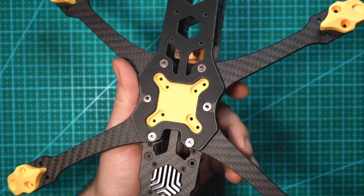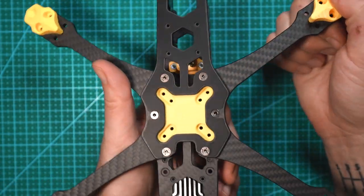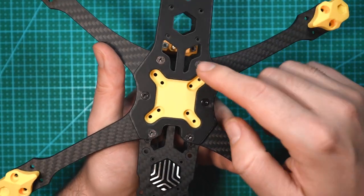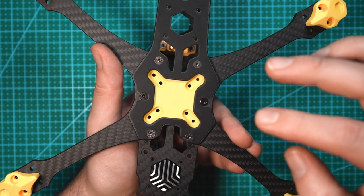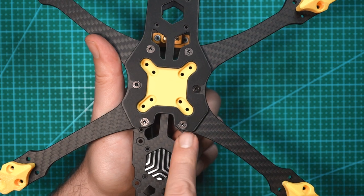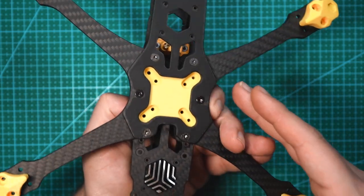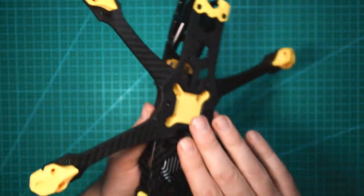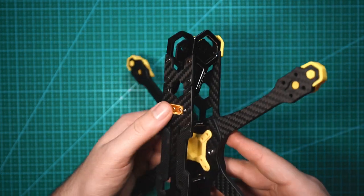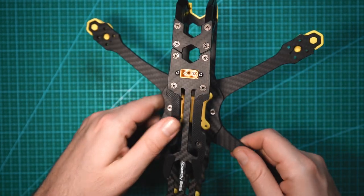Something worth mentioning — if you do have to replace one of these arms, they're very thick so they should last pretty well in a crash, but if you do break one they're very easy to replace. You have three screws holding in these two arms — to replace one arm you'd remove the middle screw and one side screw and the arm comes right out. So overall I really like the design of this frame. It has a lot of unique features: the dampened stack mounting, the hard-mounted XT60, the heat sink for the VTX — there's a lot of really cool things built into this frame.